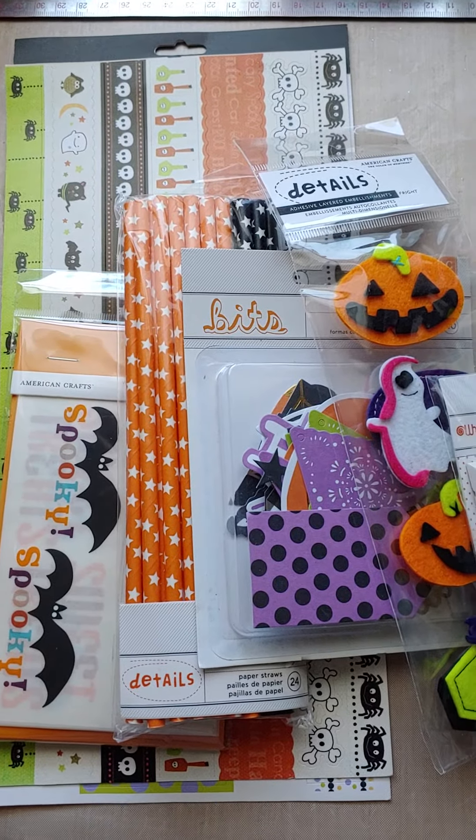So anyway, this will be $15 shipped. First one to PayPal me through friends and family only, please, will get this de-stash. My email for my PayPal account is thepolkadotpinecone at gmail.com. So first one to PayPal me $15 gets this all shipped.